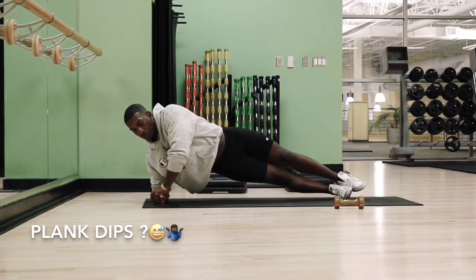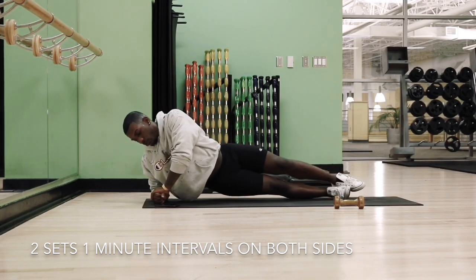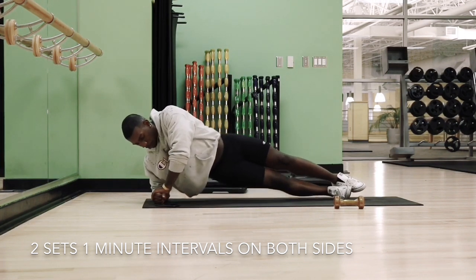I'm really dropping the ball, you guys — I don't know what this is called either, so we're just going to refer to them as the plank dips. This engages your obliques and your upper thighs.